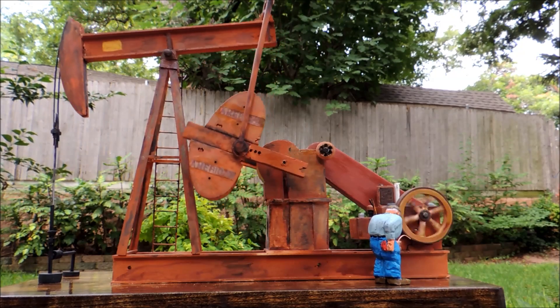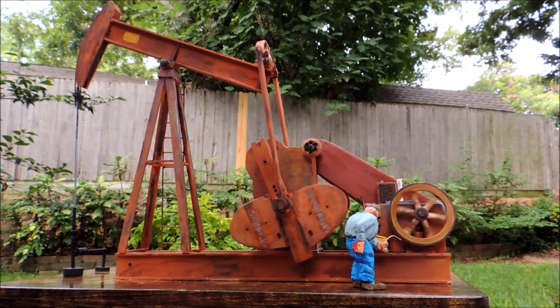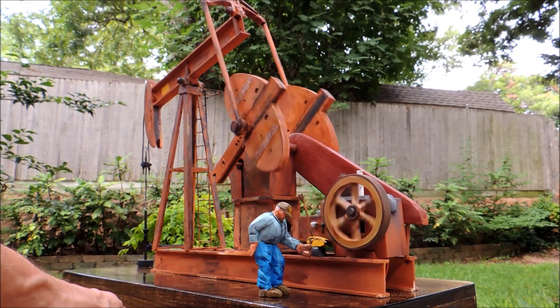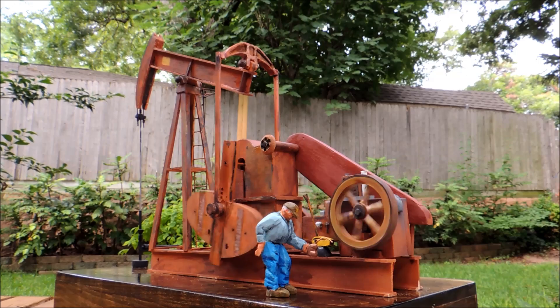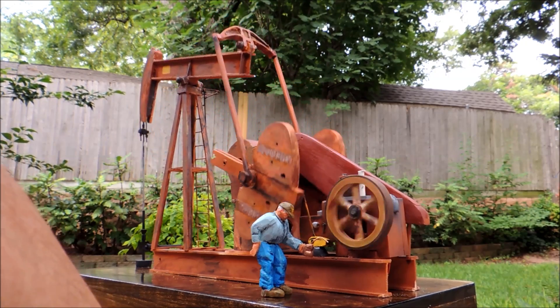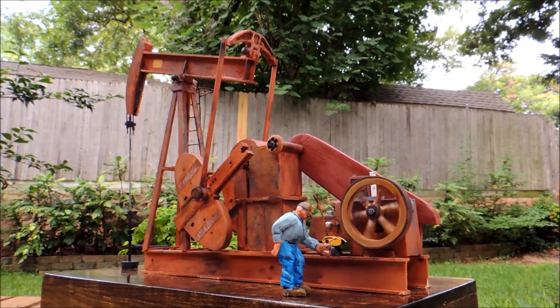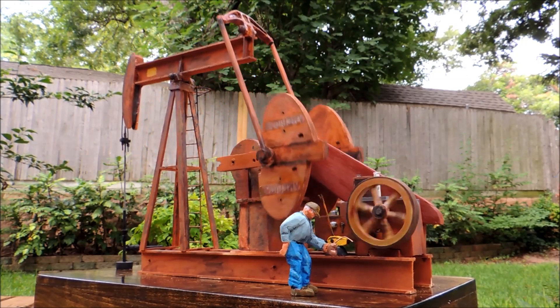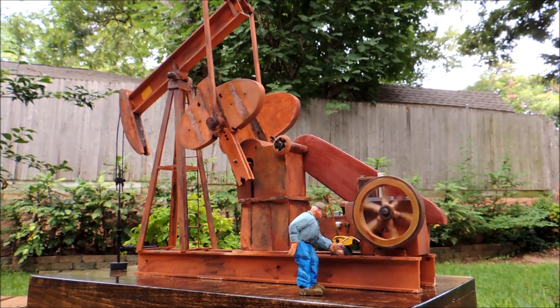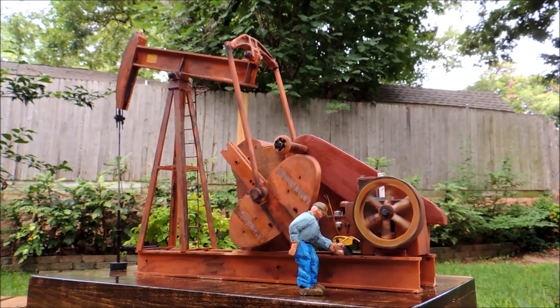Here is the back view of the sucker wall. This is the original video. Here it is. So happy with it.